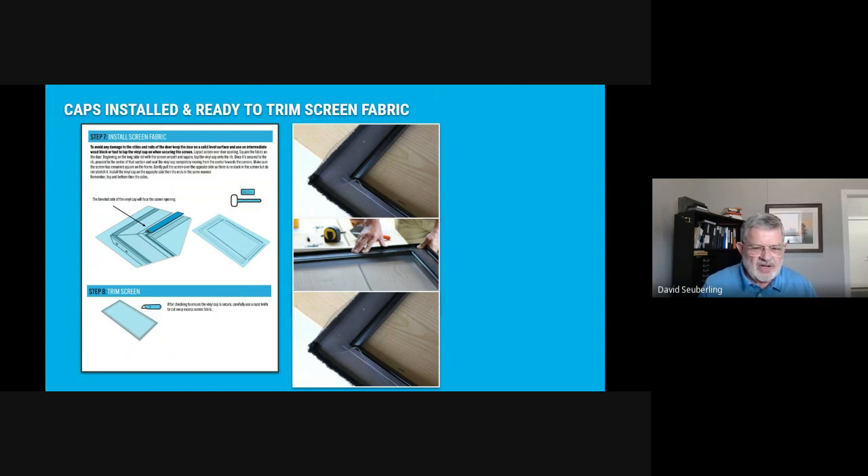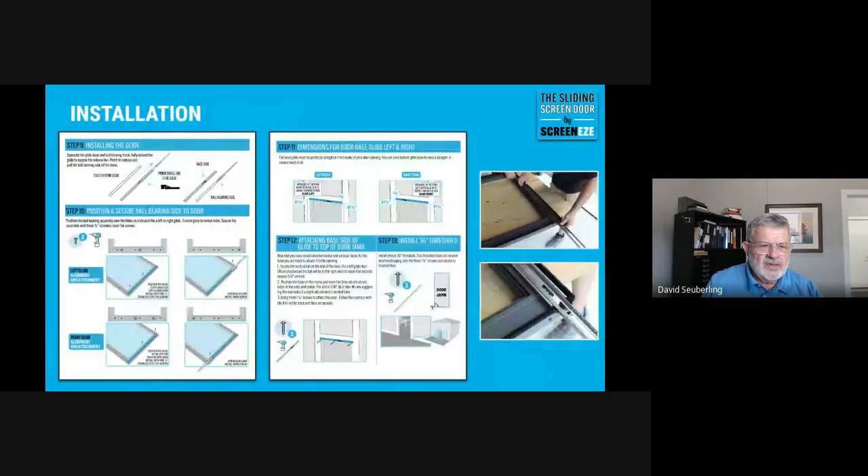Installing the screen fabric is a little different because it's in a horizontal position instead of vertical, so you actually have to tug on the screen a little bit. Do the top rail first, then the bottom, then the sides — you will have to stretch it slightly. If you don't get some ridges after putting on your second cap, you might want to pull it off, tighten it up a little more, and reinstall that cap.